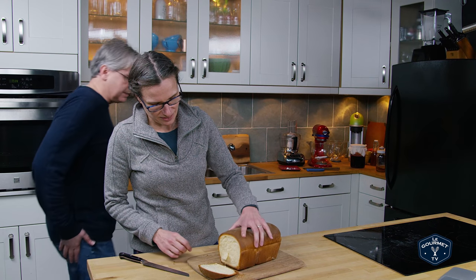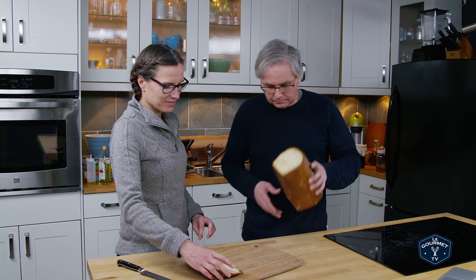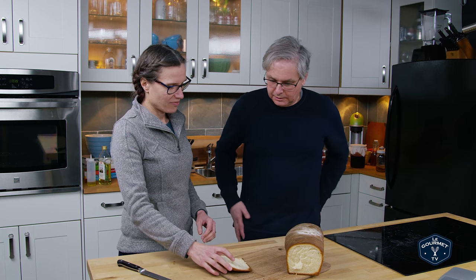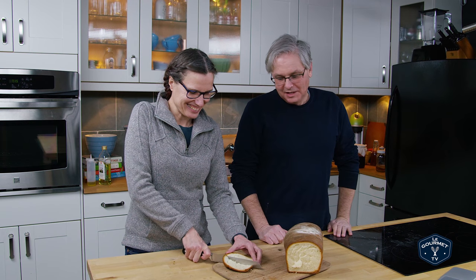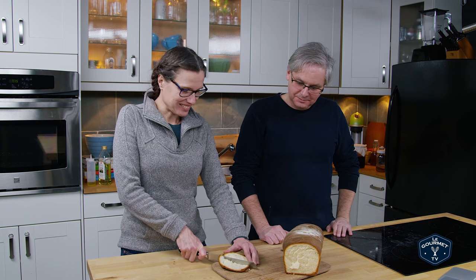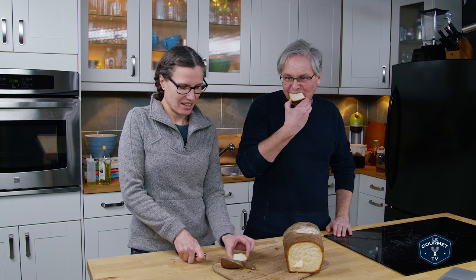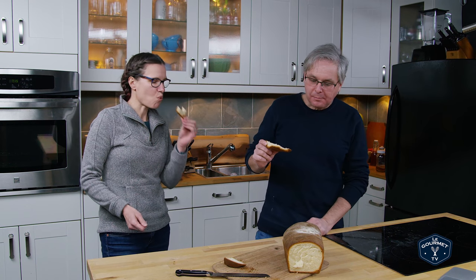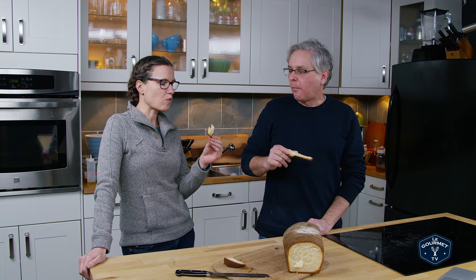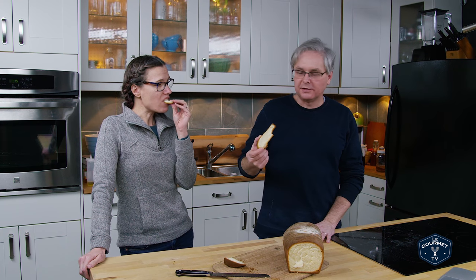Here you go — bread! Basic white bread. It smells pretty good. Let's slice that up, Jules. My shaping still isn't great — there is a skill to it. The crust is nice. It's got that basic, somewhat sweet white bread flavor. The interior is light and fluffy. This is perfect for sandwiches, grilled cheese.